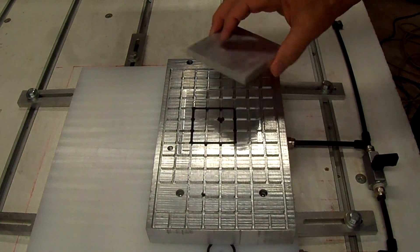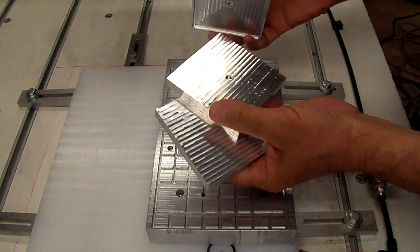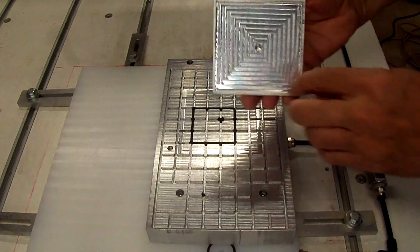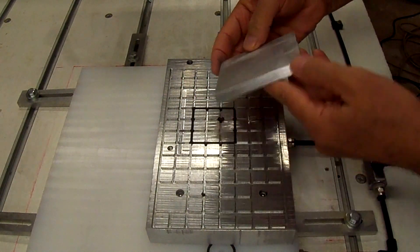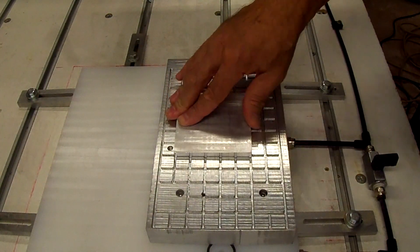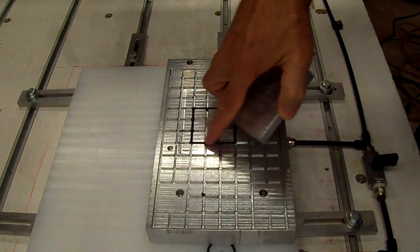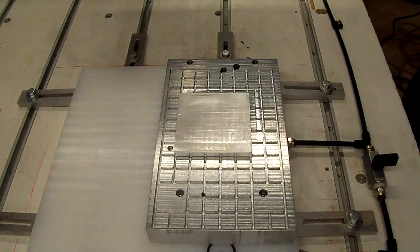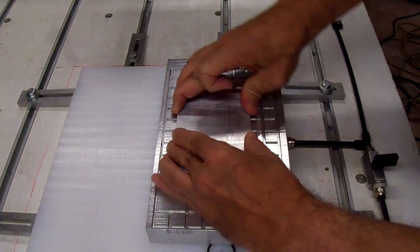So what I did was I've got three plates about the same size that I've already milled out. This one I kind of dished out on the bottom side so that it would fit into the grooves here and kind of nest in there, and with the gasket around here, when I turn the vacuum on, it sucks that plate down so you can't move it.